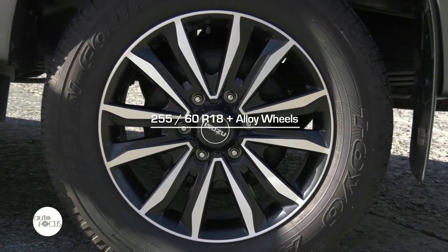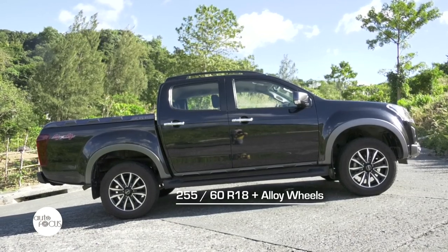Furthermore, the two-tone 18-inch alloy wheels complete the look of the iconic pickup.